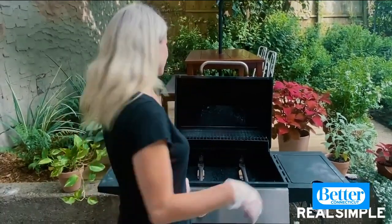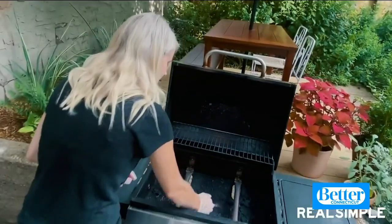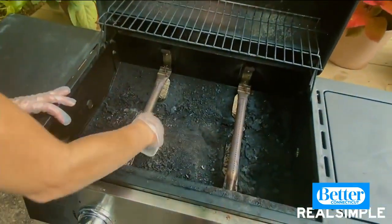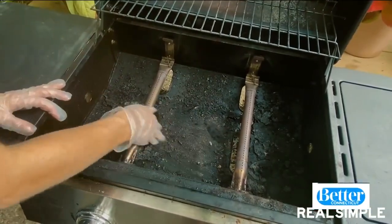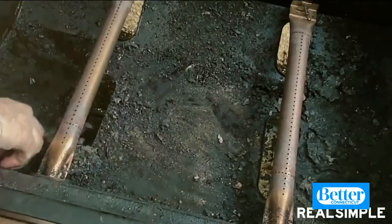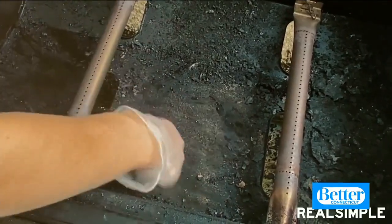Now we're getting to the gross part — we're going to clean out the cook box. I already disconnected the drip pan from underneath the grill and placed a bucket underneath to catch all of the debris. We're just going to clear out all of the charred bits. You definitely want to be wearing gloves when you're doing this.